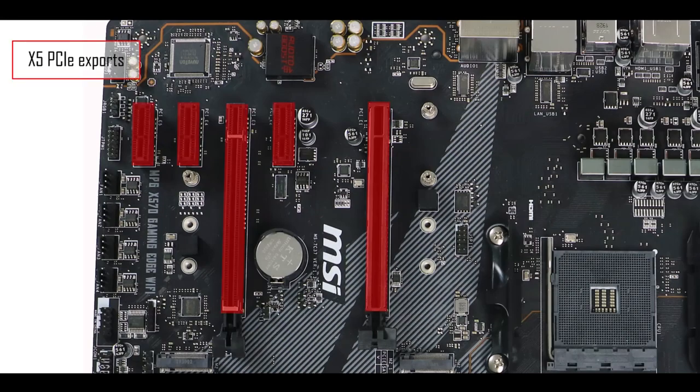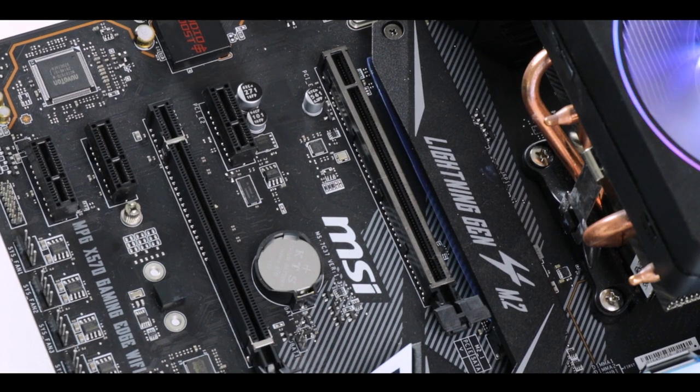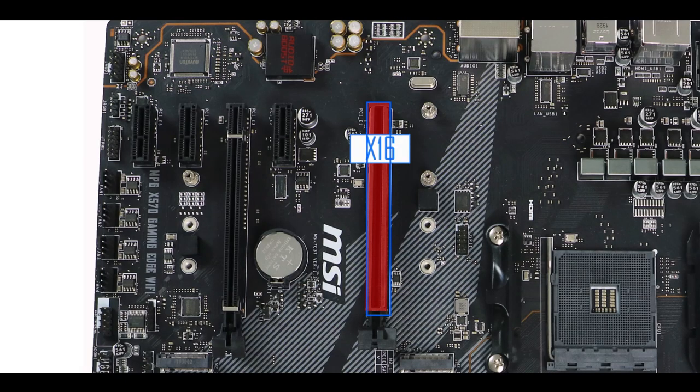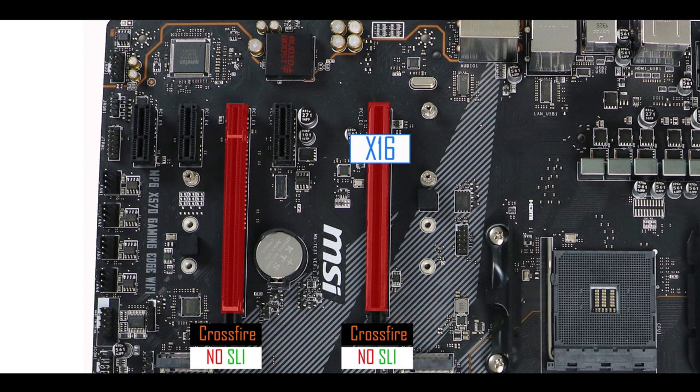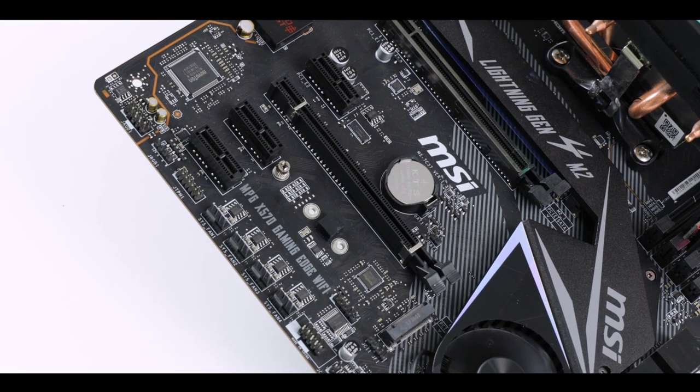Expansion-wise, we have five PCIe slots: three single-speed slots and two x16 slots with different lane counts. Only the slot closest to the CPU has 16 PCIe lanes, so this is where you'd want your single GPU for optimal performance — which also explains the metallic reinforcement there. The second x16 slot has been capped at four PCIe lanes, and there's no metallic reinforcement on that one.